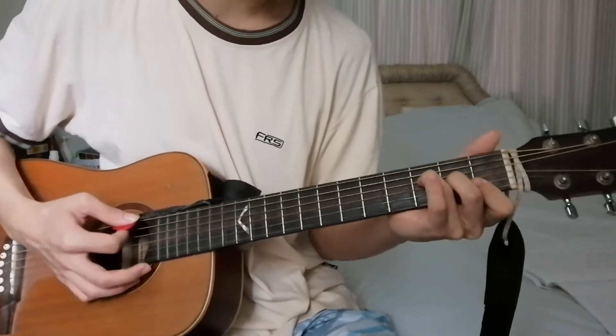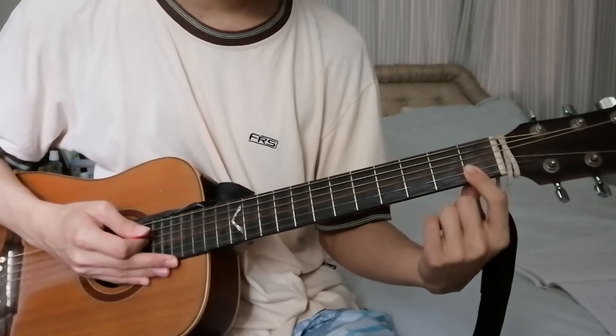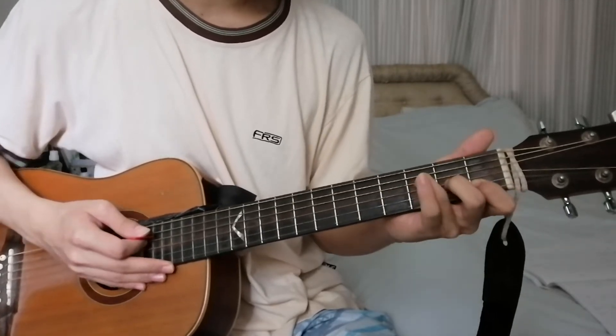After that, F major. You take your index finger and bar the first two strings at the 1st fret. Middle finger on the 3rd string, 2nd fret. Ring finger on the 4th string, 3rd fret.